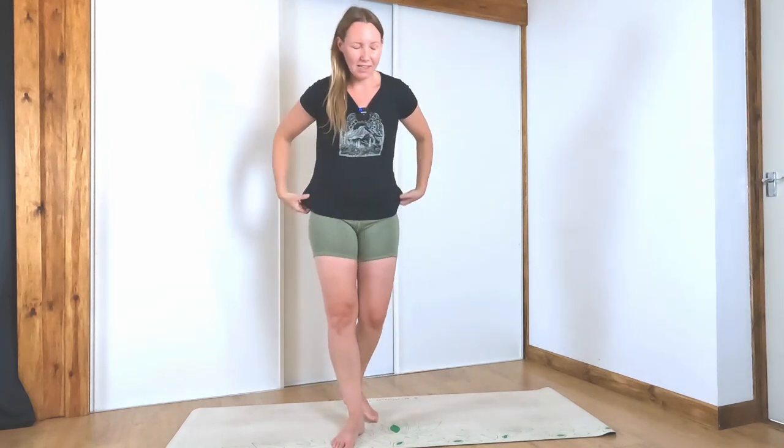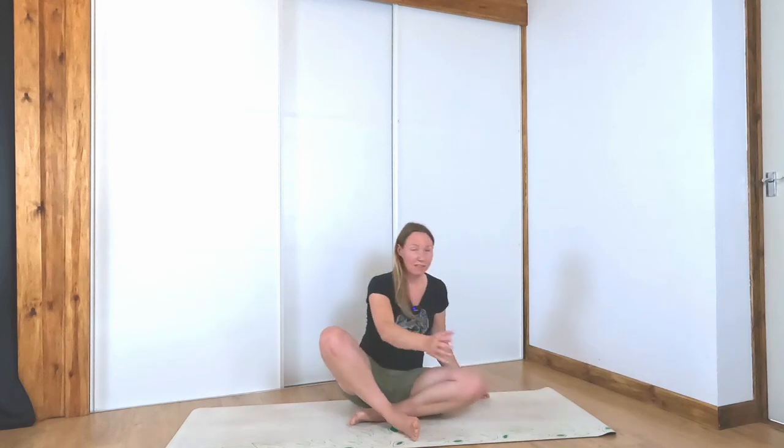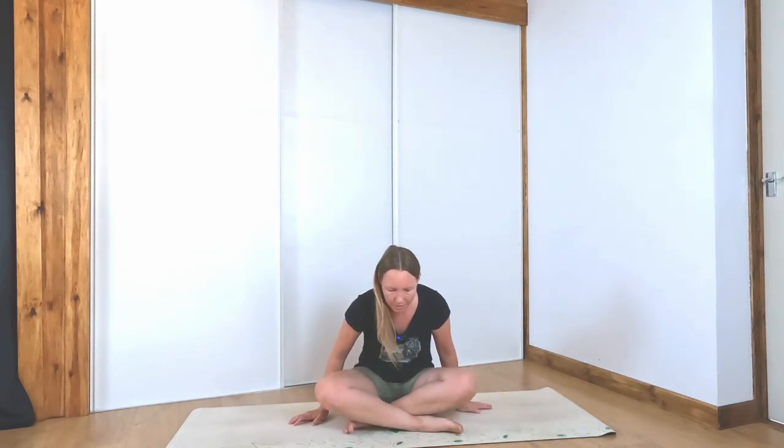Come to a seated position as comfortable as you can, close down the eyes, and just settle in to your space. A couple of deep breaths here. Slowly open the eyes and let's begin.